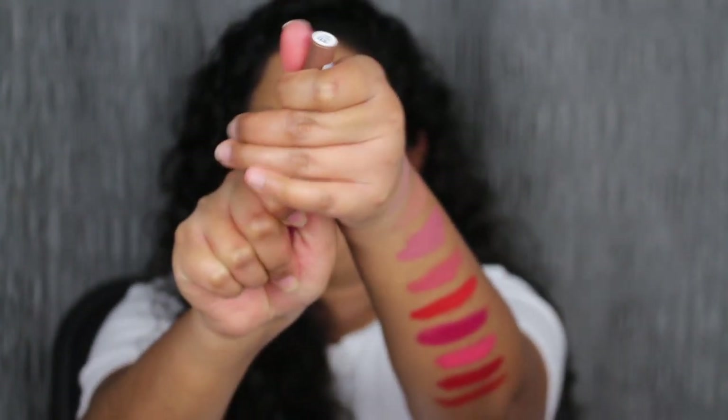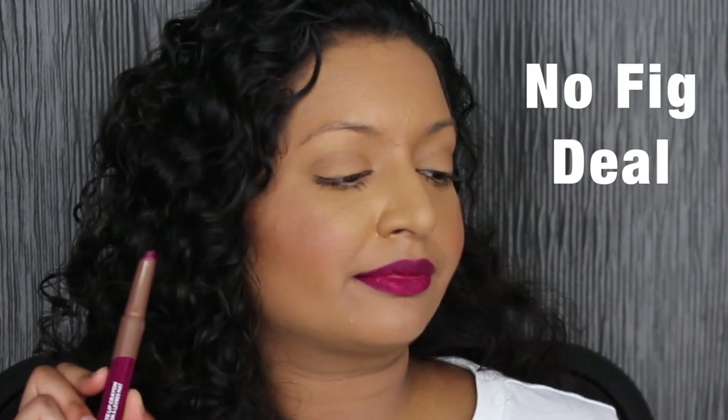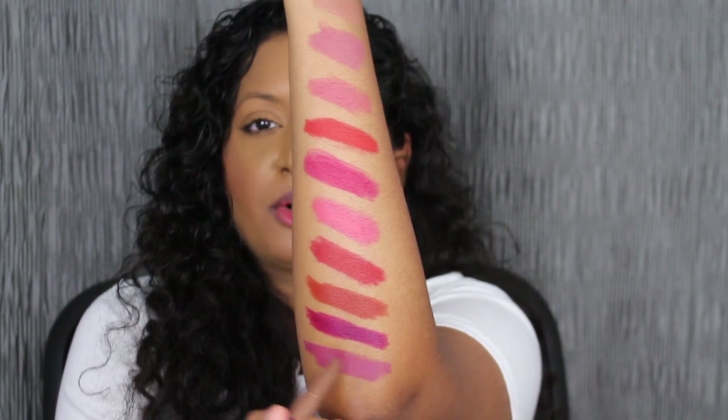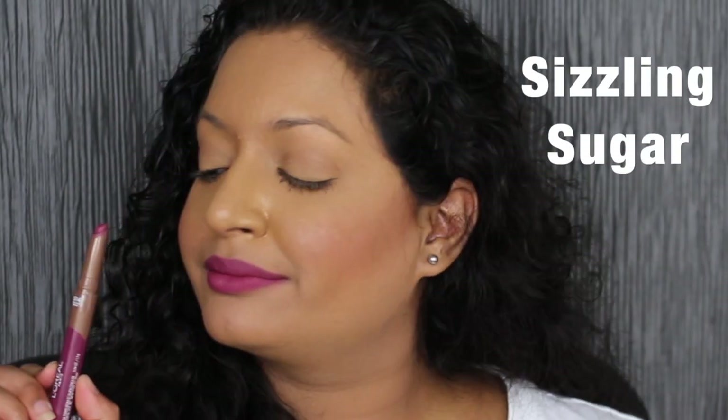The next shade is called No Fig Deal — purples are my favorite. It's super pigmented, definitely one swipe pigment, but this shade is a little bit patchy; it didn't apply as evenly on my bottom lip. The next shade is called Sizzling Sugar, a lighter purple shade. It's not as pigmented as I expected, but after building it up I really do love it.